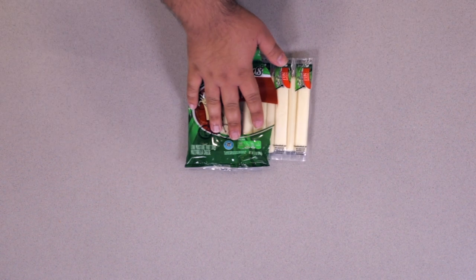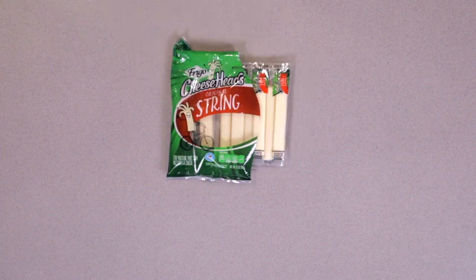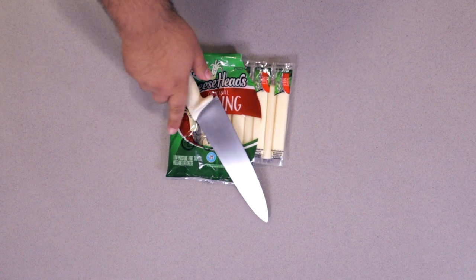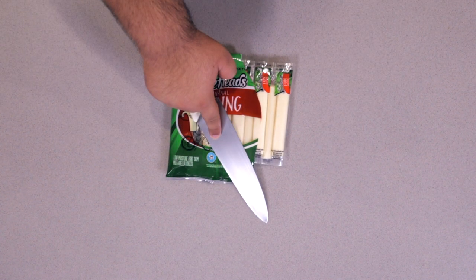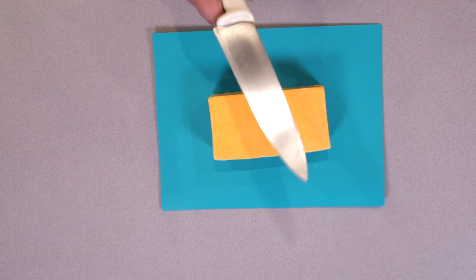First things first, we need to cut the cheese. Thankfully, the mozzarella already comes pre-cut into sticks. And if you think this is cheating, hit it up with the complaints department. Unfortunately, the cheddar I bought does not come pre-cut, so we're going to have to do it ourselves.